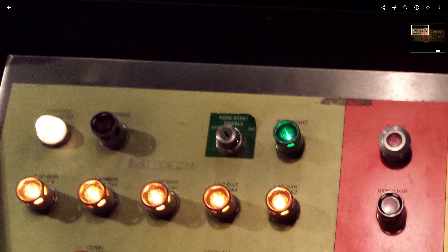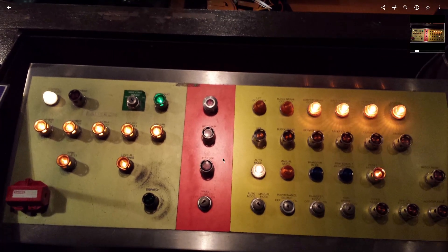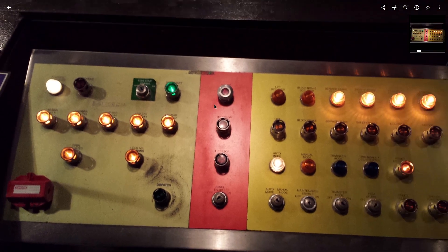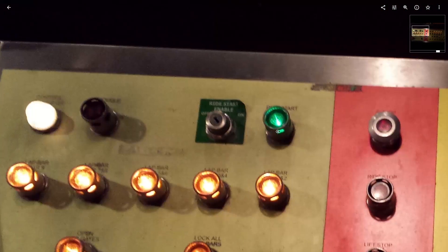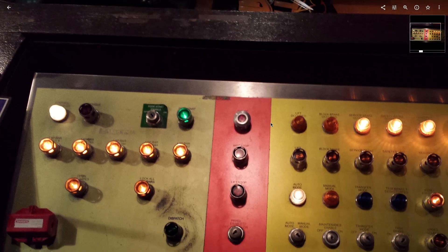And this right here — staple Six Flags. The way B&M delivers it to you, if you press the lift stop, all you've got to do to restart the ride is send someone out to the base of the lift. There's a button there that they push and hold, and you push and hold the ride start button. The little horn will play, and then you go.